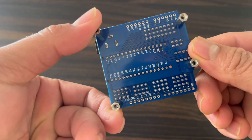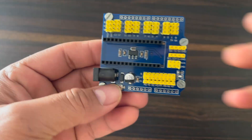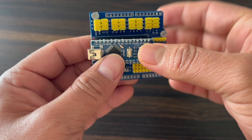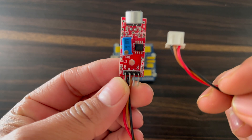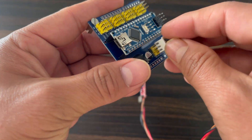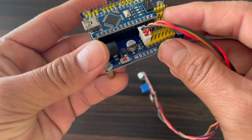Now see this component here. I use this Arduino Nano shield, then I put this Arduino Nano microcontroller board. I also use this external mic, and it will be connected to pin number A0, VCC, and ground.